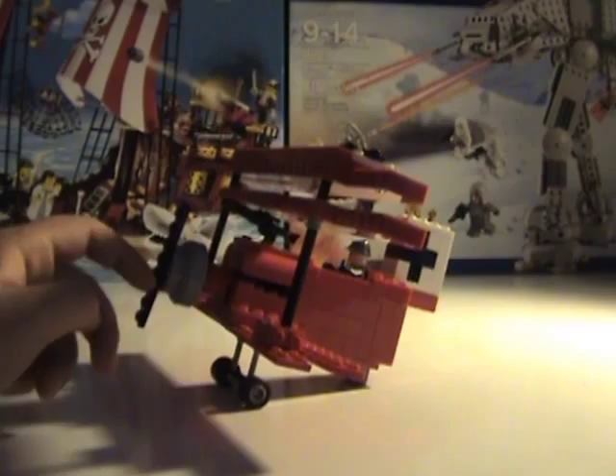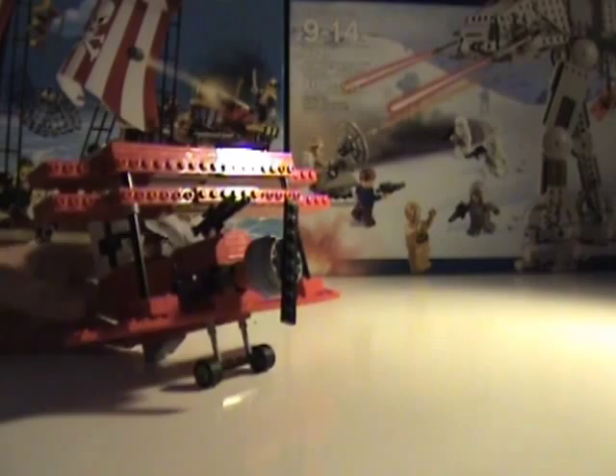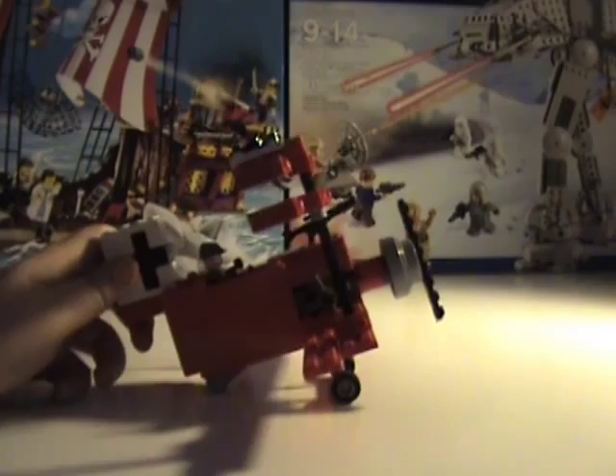Since I'm going to be making a scene with the Sopwith Camel, I'll probably do a review on the Sopwith Camel too. Thank you for watching — hope you like and subscribe, and I'll see you next time. Bye!